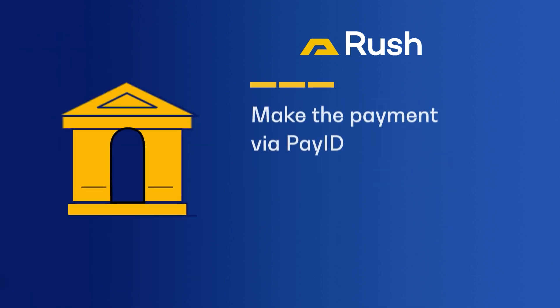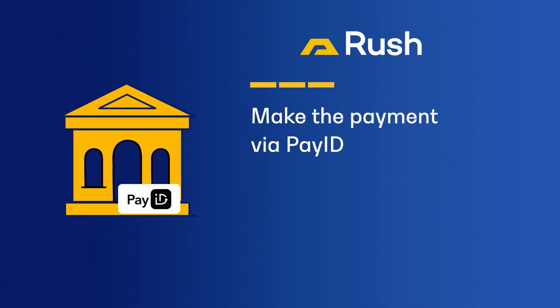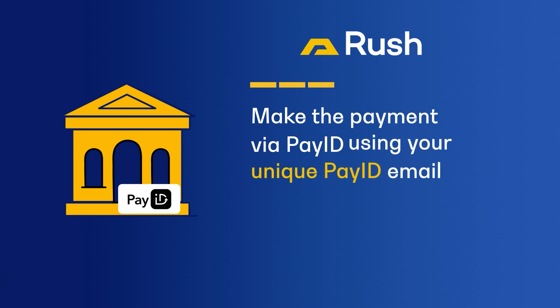Step 3: log into your bank account and make the payment via PayID for the bullion order using your unique PayID email. Your PayID is now set up.